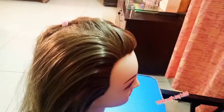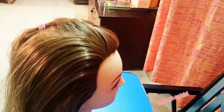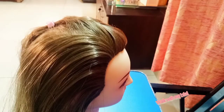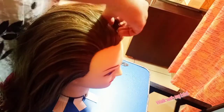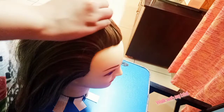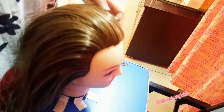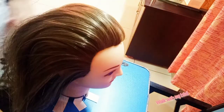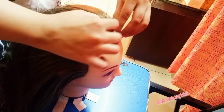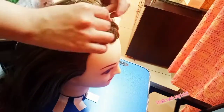In today's video, I will show you a very easy hairstyle which you can make anywhere. For a party look or a normal look — whether you are going to a wedding ceremony, a party, a get-together, or any place — you can make it very quickly, in just 5 minutes.